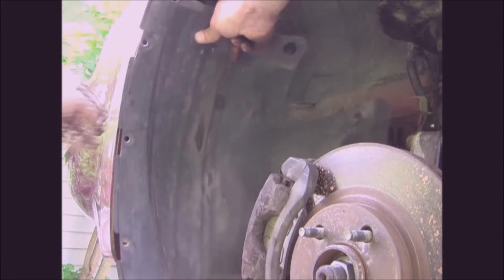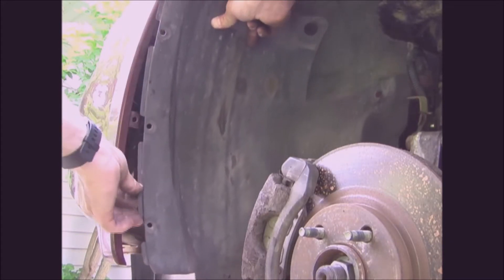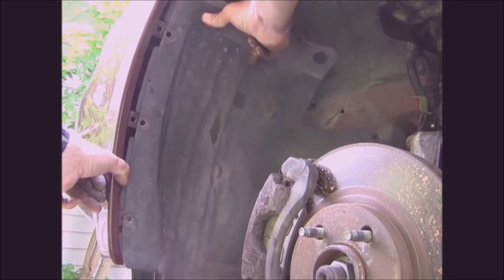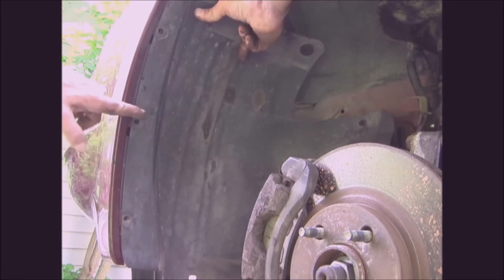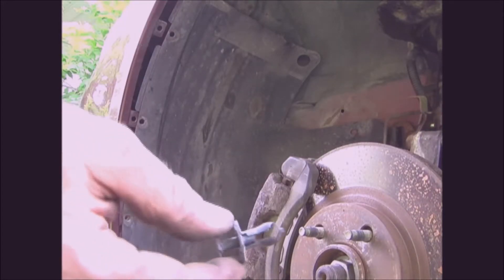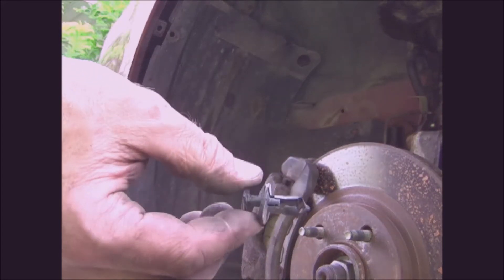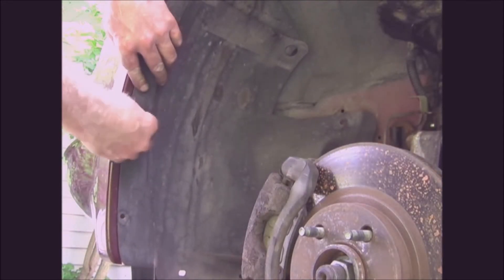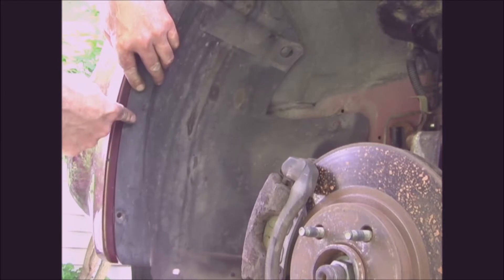To replace the splash guard, these tabs here go inside the fender and then line up these holes. Then take the plastic rivet, push it in the hole, and push the pin back in.